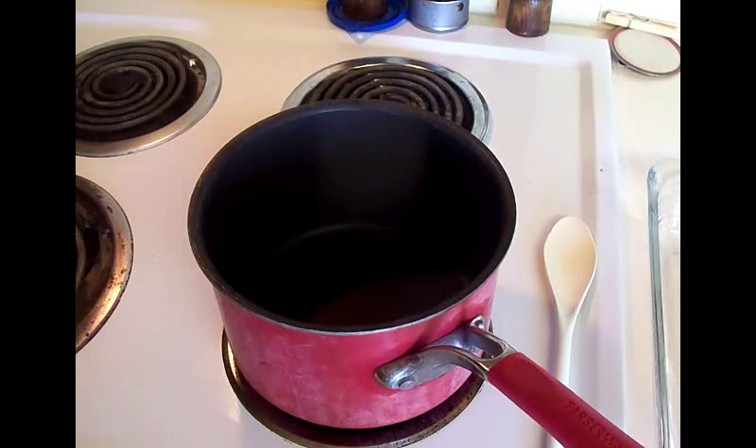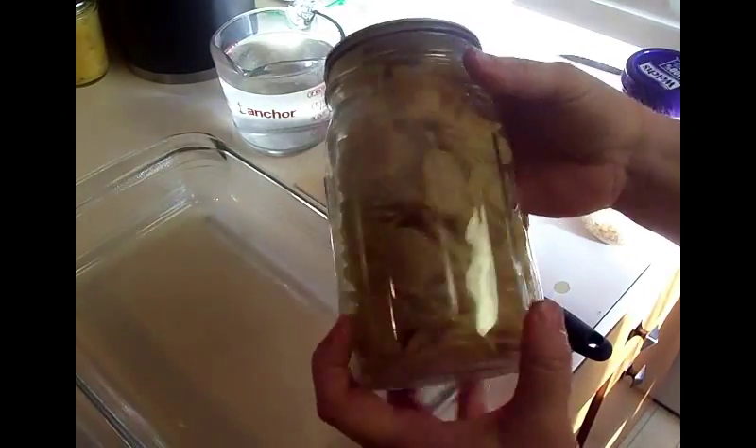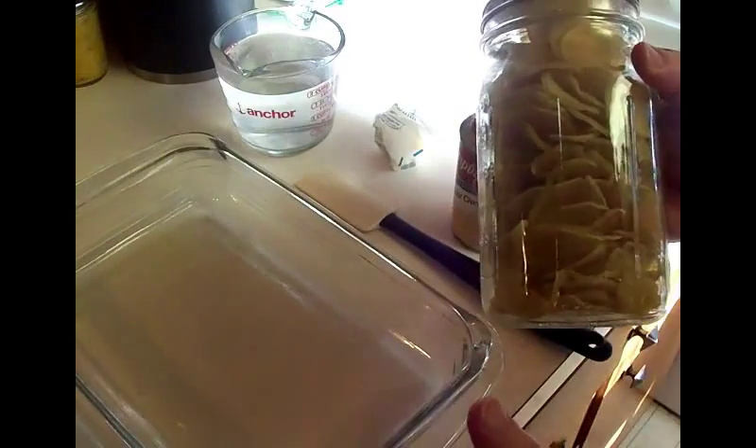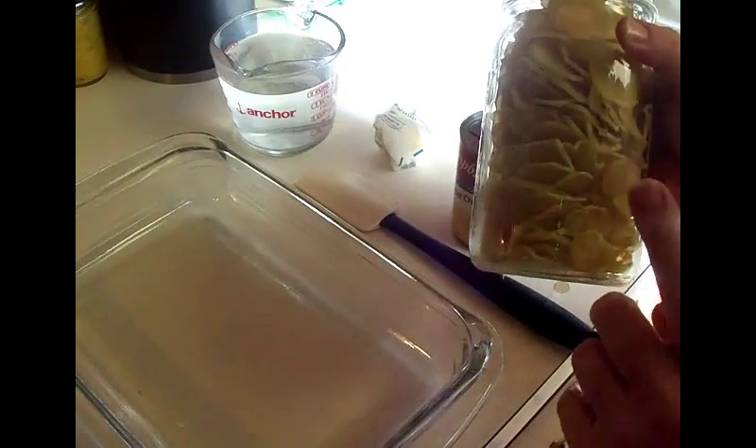Hi YouTube! I'm getting ready to fix supper and we are going to have cheesy potatoes. We are going to be using our dehydrated potatoes - these were sliced, then blanched, and then dehydrated in a dehydrator.